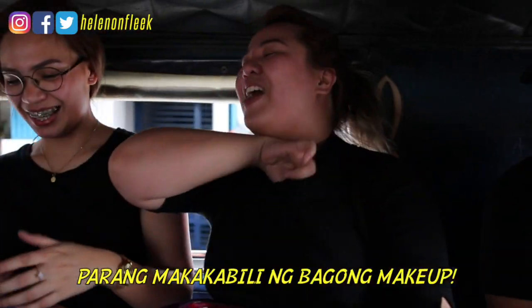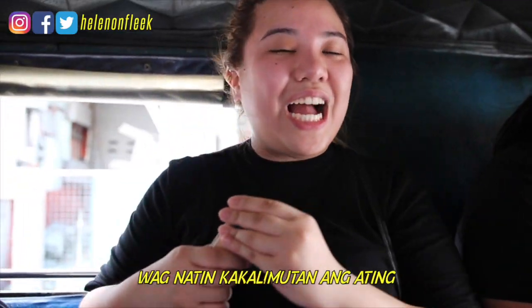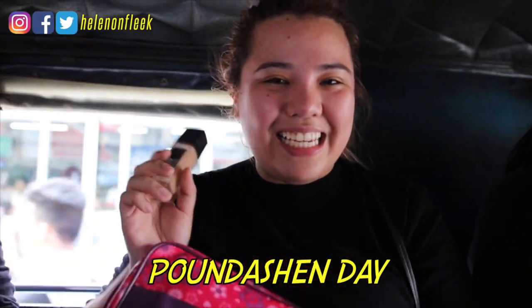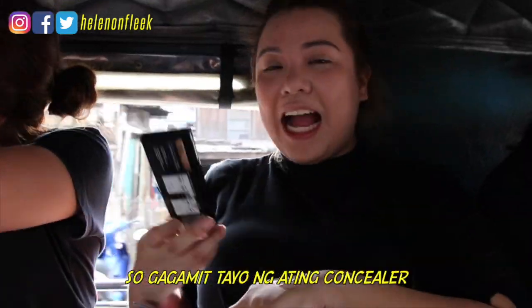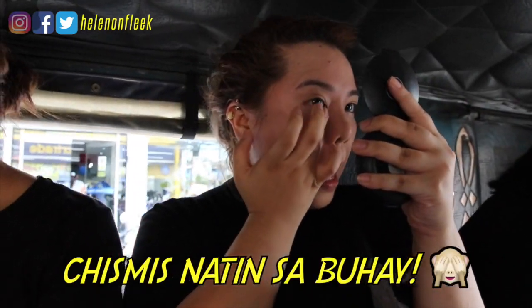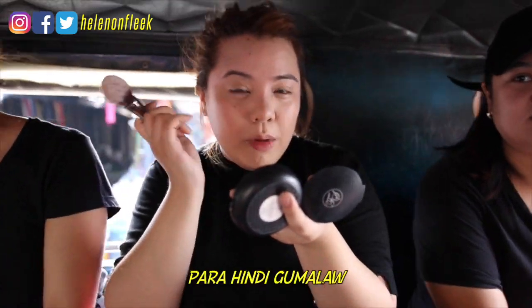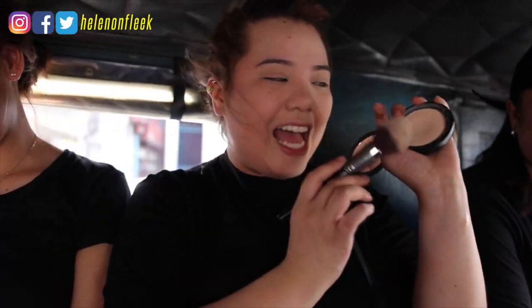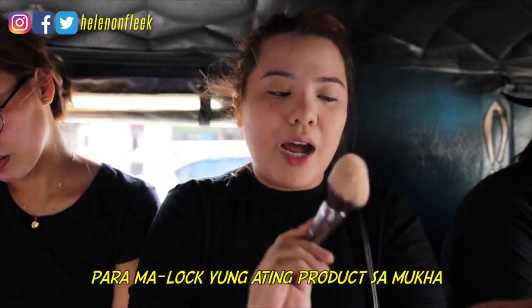It looks like new makeup in this area — it's a nice thing! Don't forget our foundation tape. I feel like it's already blended. We're going to use our concealer, then we're going to set our powder. We'll use our face powder so that it can lock the products in.